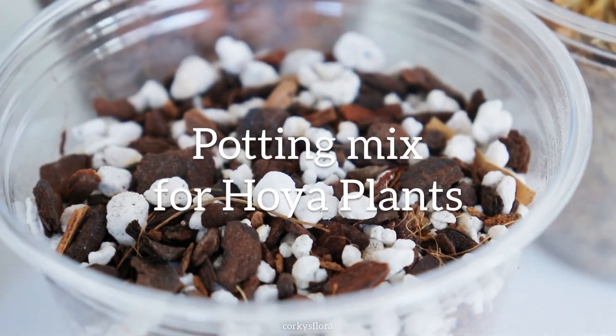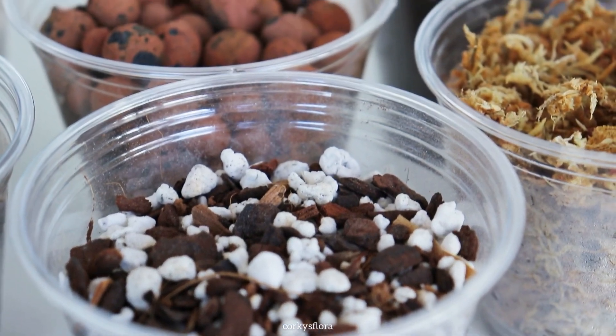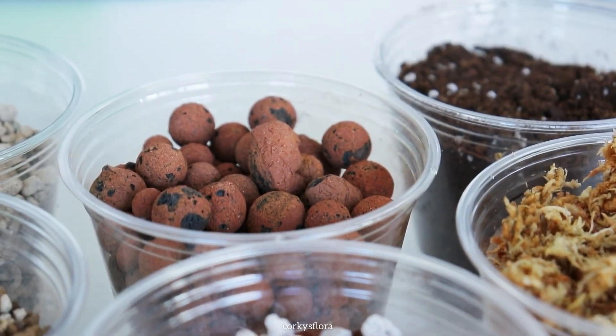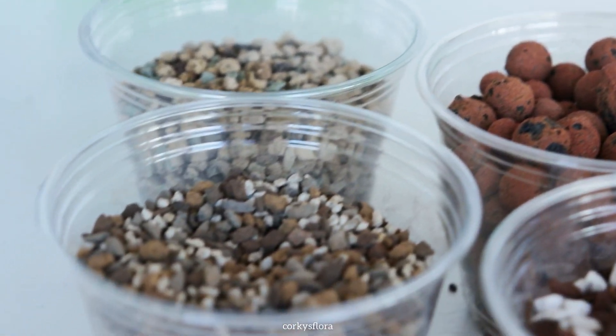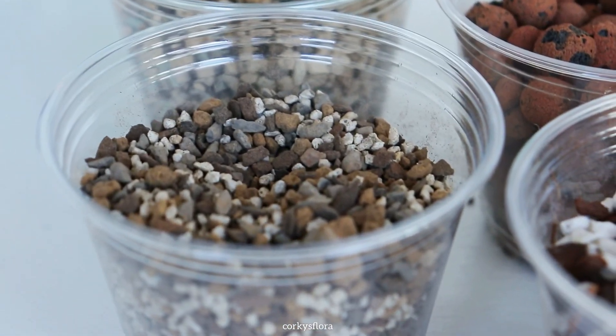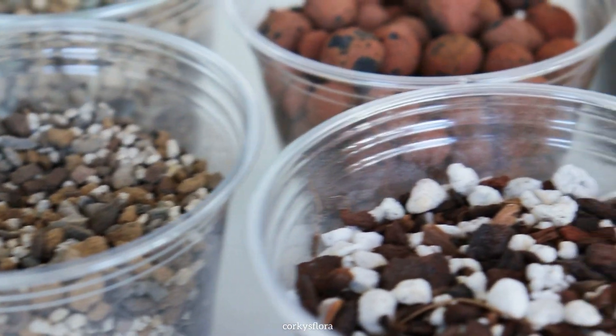As I was editing this video, I realized that I didn't include all the possible options for substrates that you could use for your Hoyas. So if you have a more technical experience with amendments and additives for your Hoya mix, please leave it in the comments so that we can learn from that. I'm just sharing what I have personal experience with.